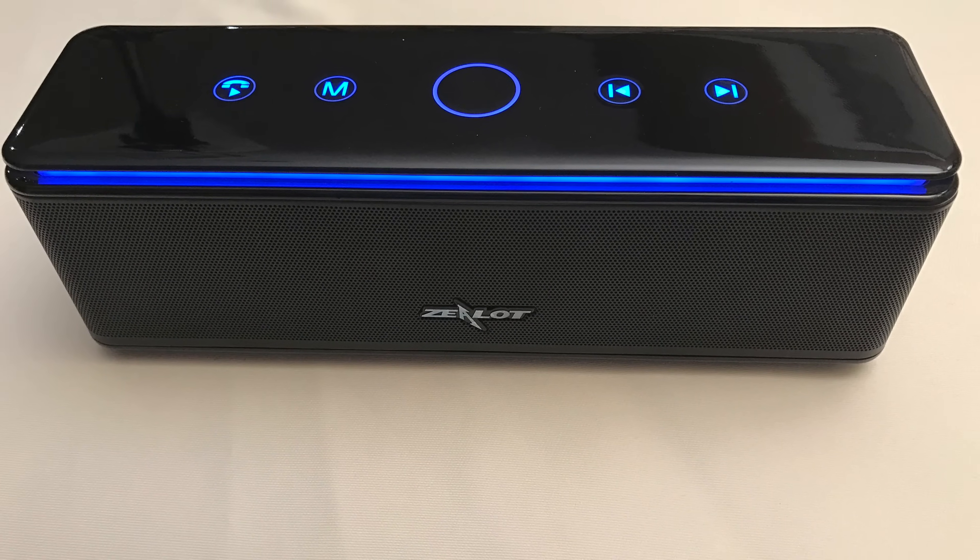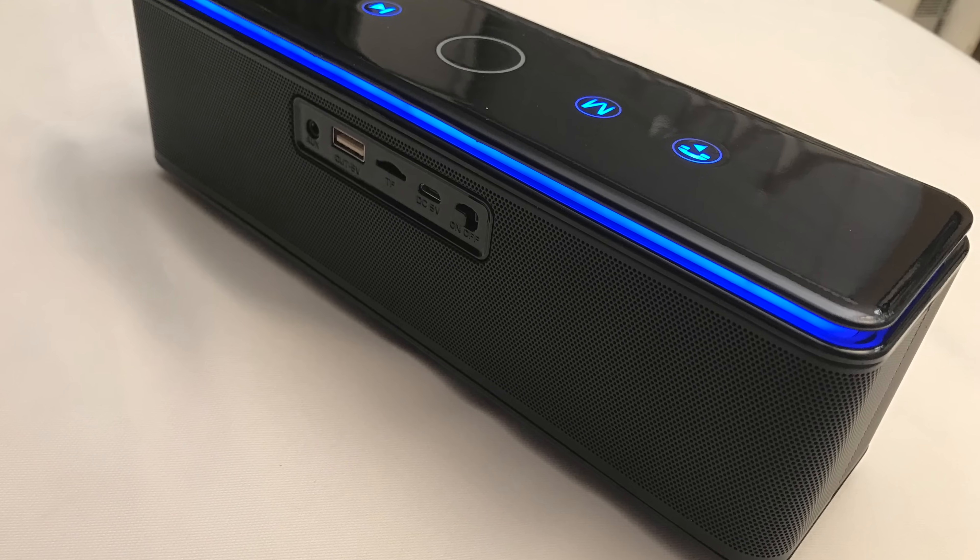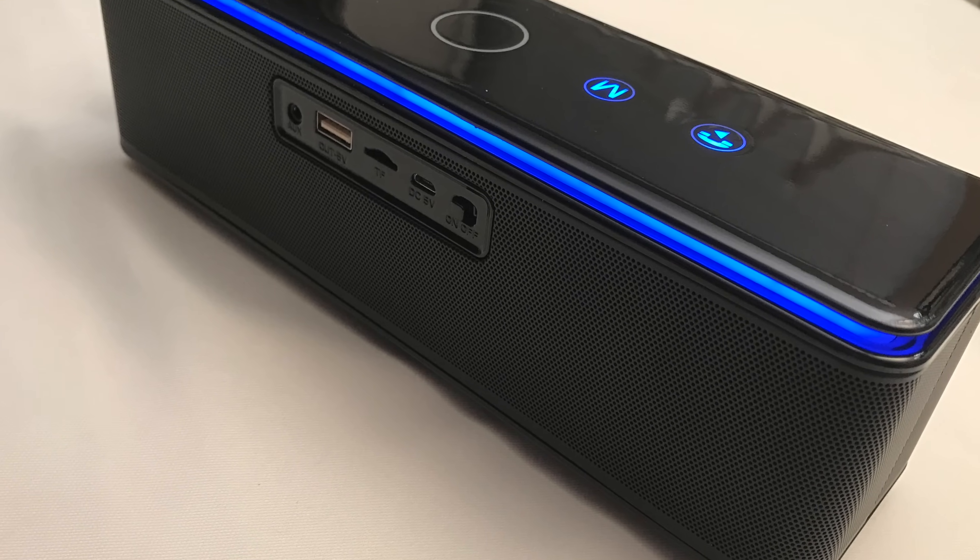Hey YouTube, Olsenbro here with another review. Today we're taking a look at the Zealot S7 Touch Control Wireless Speaker. Let's check it out.